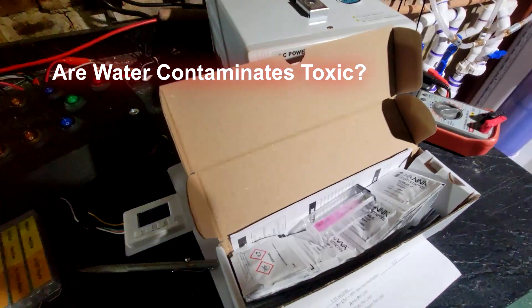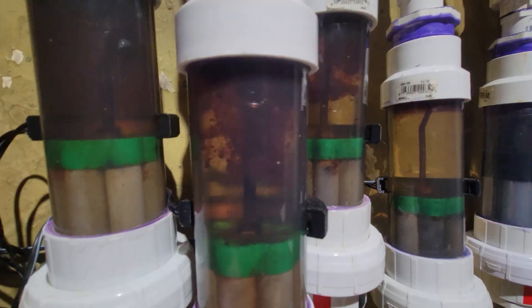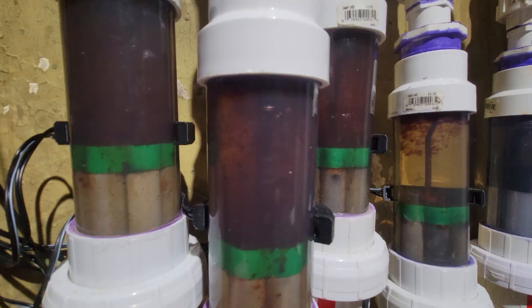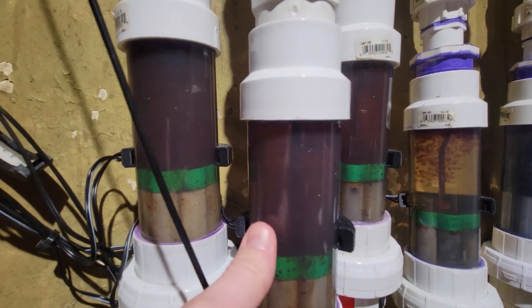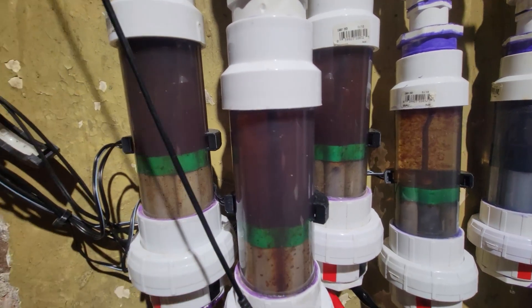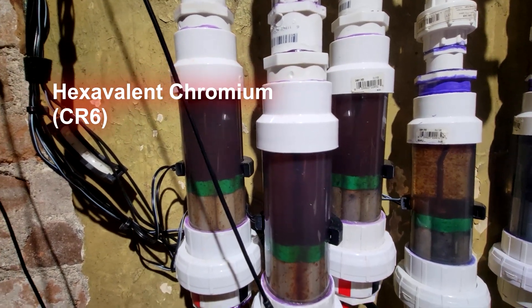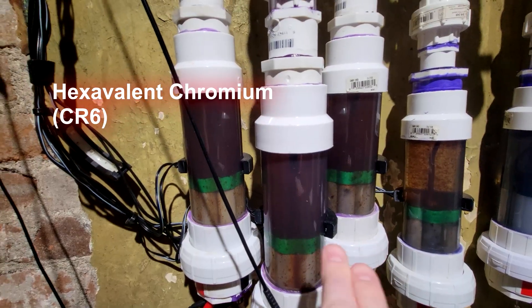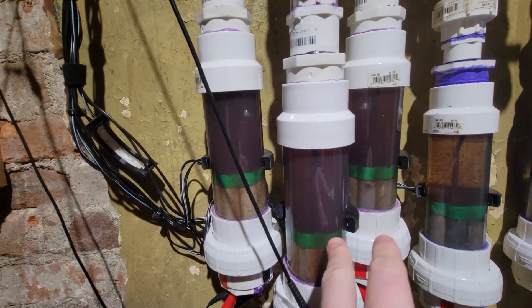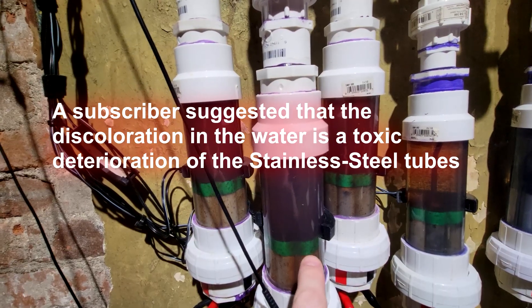All right, today we are settling a debate. You can see the contaminants in this water here, mostly floating to the top, but you can see it when the cell is active and when you mix it up. Some claim this to be hexavalent chromium, which is a harmful compound, specifically from the deterioration of the stainless steel plates or tubes — in my case, 304 stainless steel.